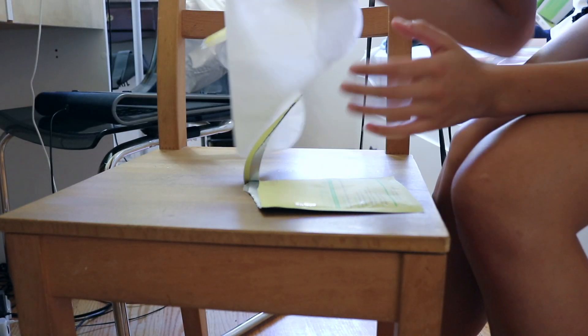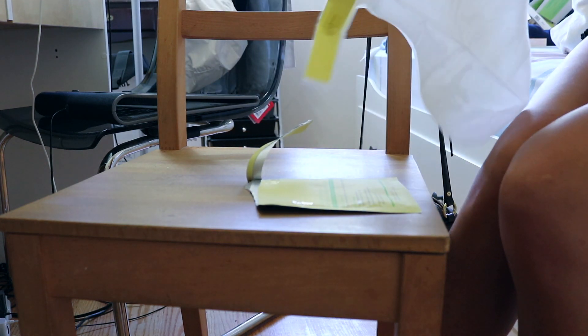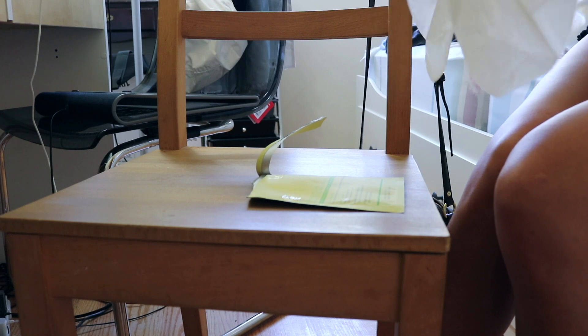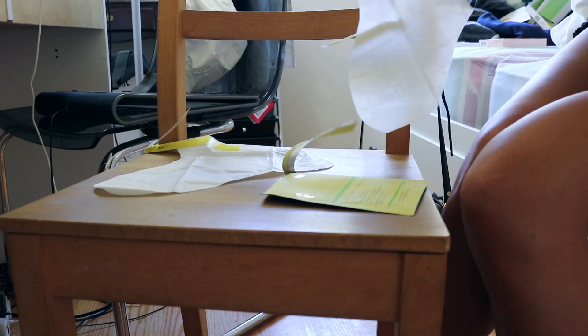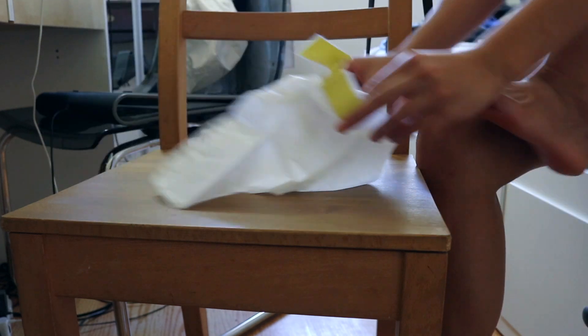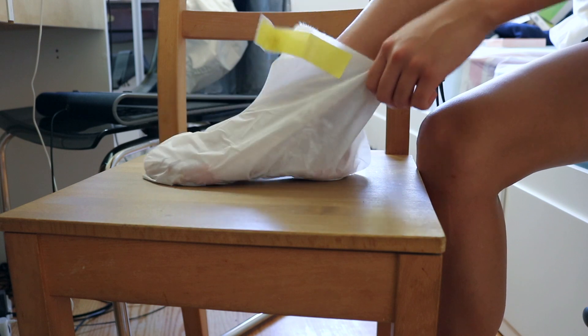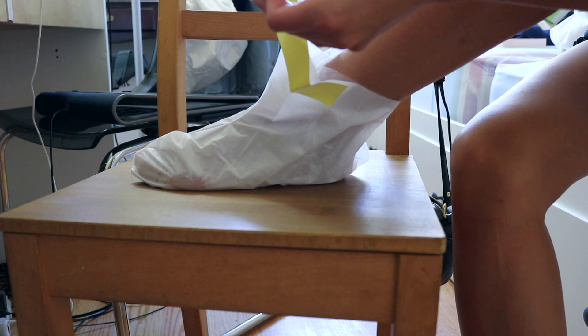Now we're actually going to put on the foot mask. I just opened up the package — you can see there are two pockets for your feet and I'm detaching the two feet. I really like this because the serum is inside the bag, so after you put your feet in you can still walk around. I'm going to put one foot in first — after you find the opening you just stick your foot in like a sock. You can see the serum getting onto your feet, and there's a little sticker to seal it — you can walk around the house.